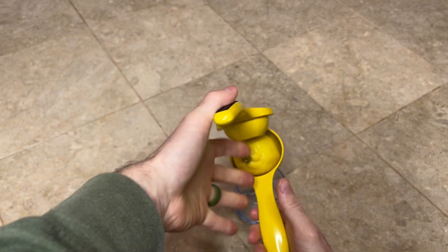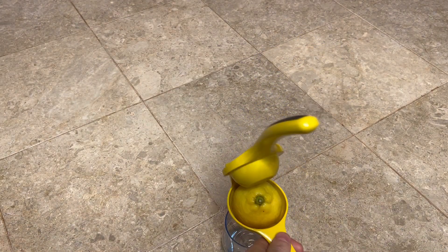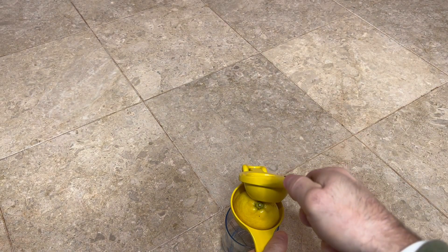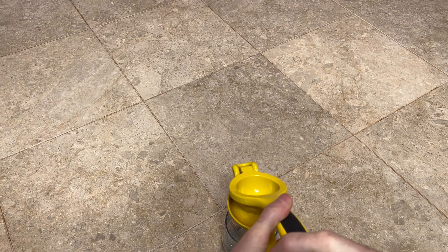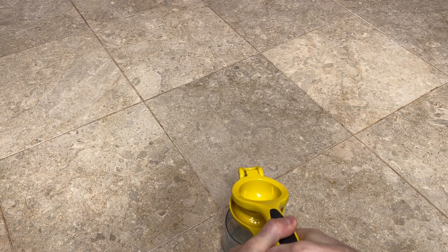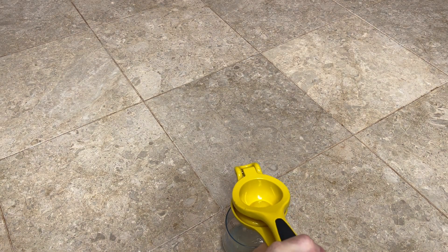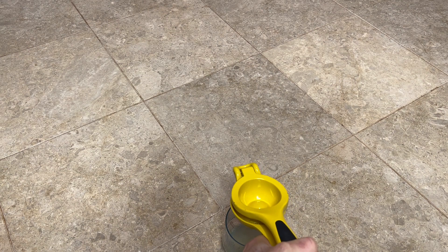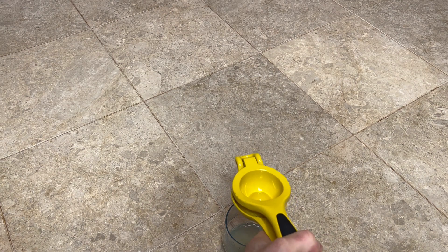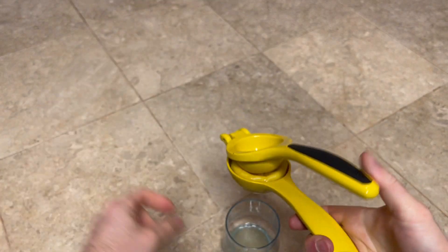Then you put this over top of your glass and squeeze down, and all the juices go right into the glass. Every once in a blue moon I'll get some seeds — it doesn't happen too often though. You get so much juice out of this thing if you really squeeze it down. That's what the lemon looks like after you're done squeezing it.